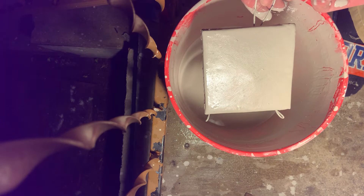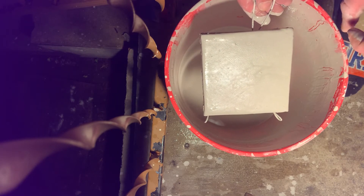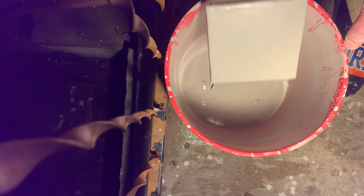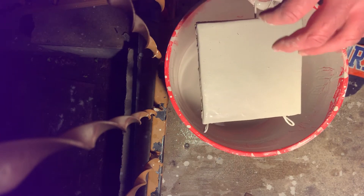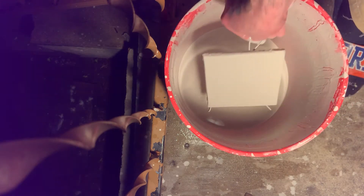Depending on the glaze, there can be some interesting effects that are a little different if you do it this way instead of just dipping it the same way both times. So I wait until the sheen is gone from the wetness — it's drying — then I dip it again.